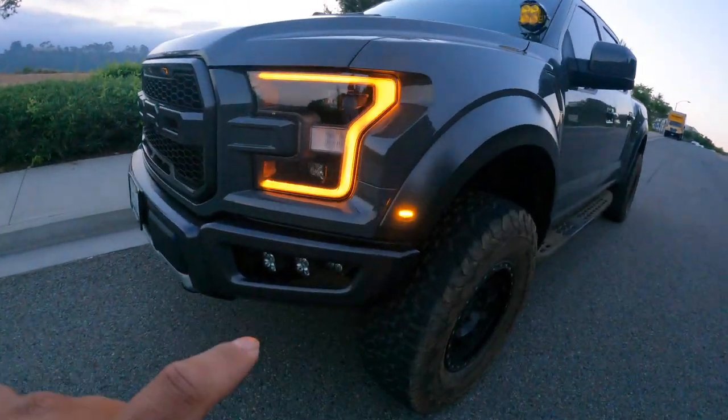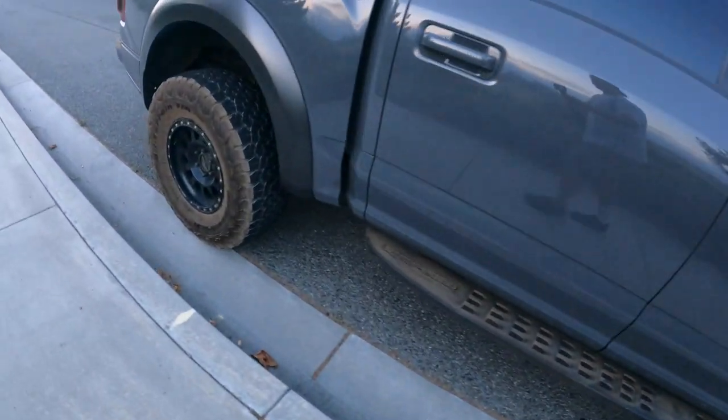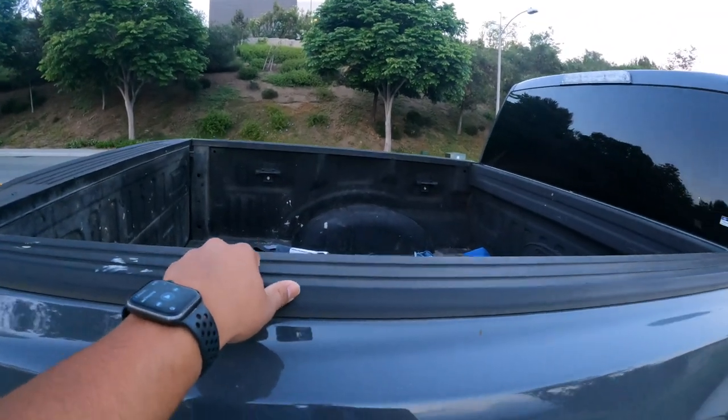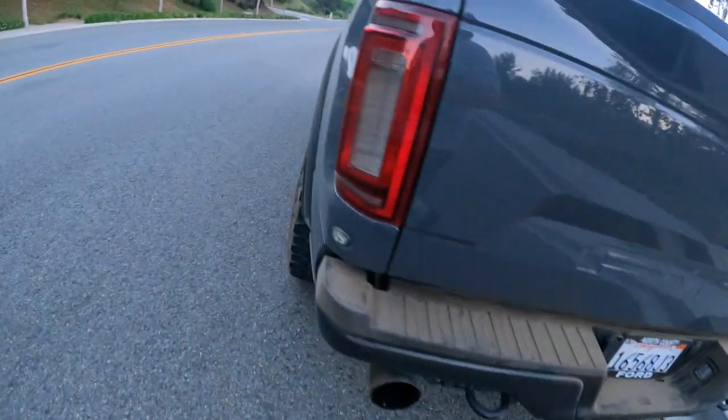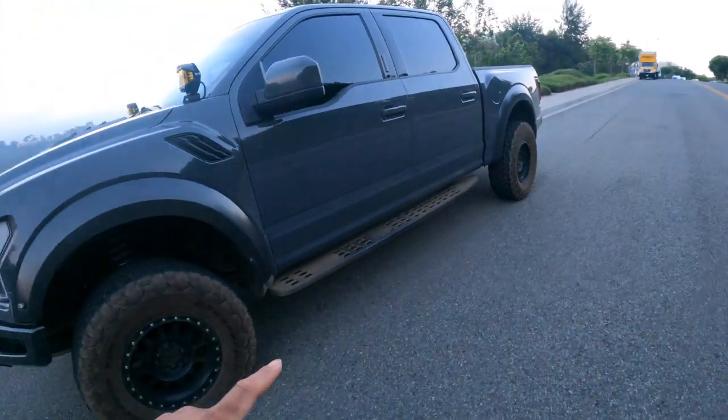What's up guys, today we're going over everything I've done to my 2020 Raptor. I've owned it for two years, so let's go over what was on the truck before I bought it and what I did during my ownership. Taking a quick walk around — the Baja Design lights at the bottom on both sides, the Method rims, and the bed liner were all already on the truck when I got it. She's a little dirty — we just went on a trail called the Nate Harrison Grade.